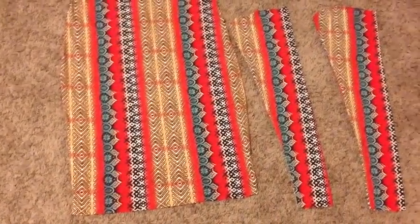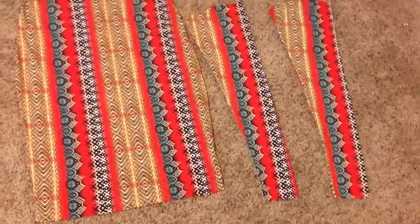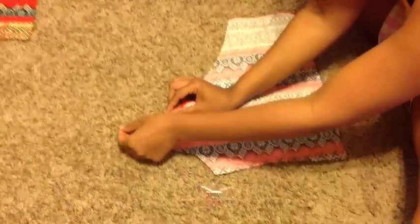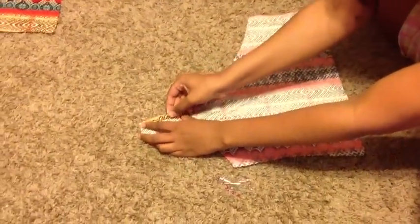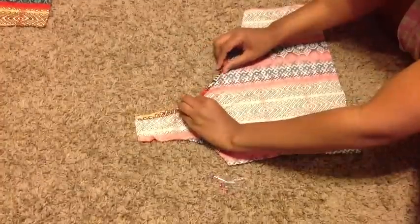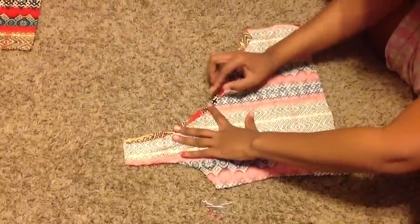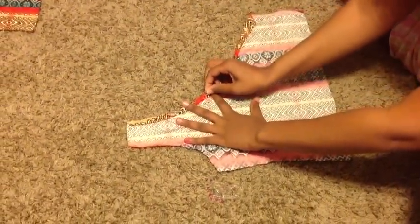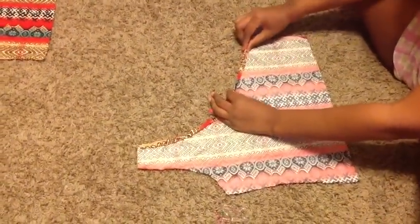You've sewn your sleeves and your skirt. Now you want to hem the curve of your two front bodice pieces which will criss cross in front of each other. You're just going to fold it over twice and pin it in place, and you're only doing the curve of the front, not the sides and not the arm holes.